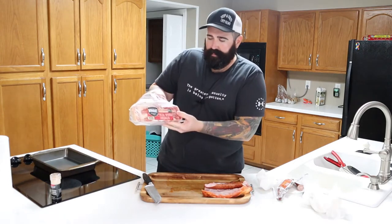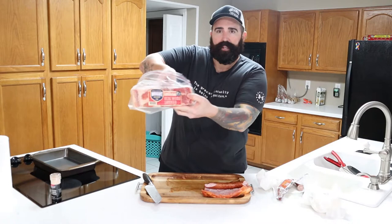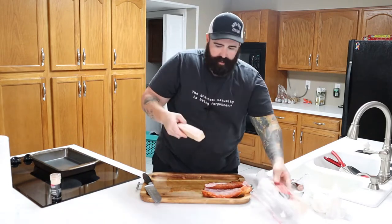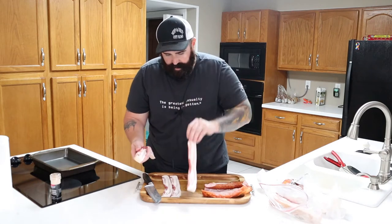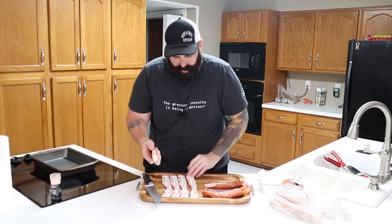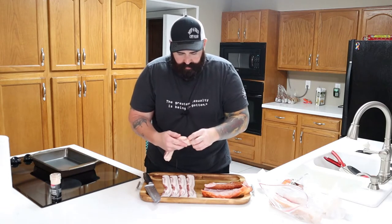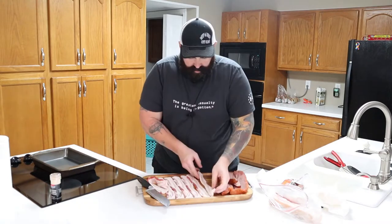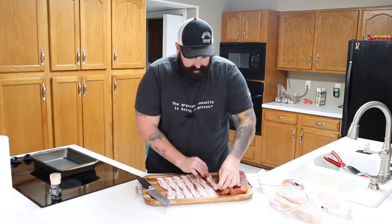I'm using Wright Brand bacon, applewood thick cut bacon. I'm going to get plenty of coverage — that's four. So we're probably going to need seven pieces. Six and seven.